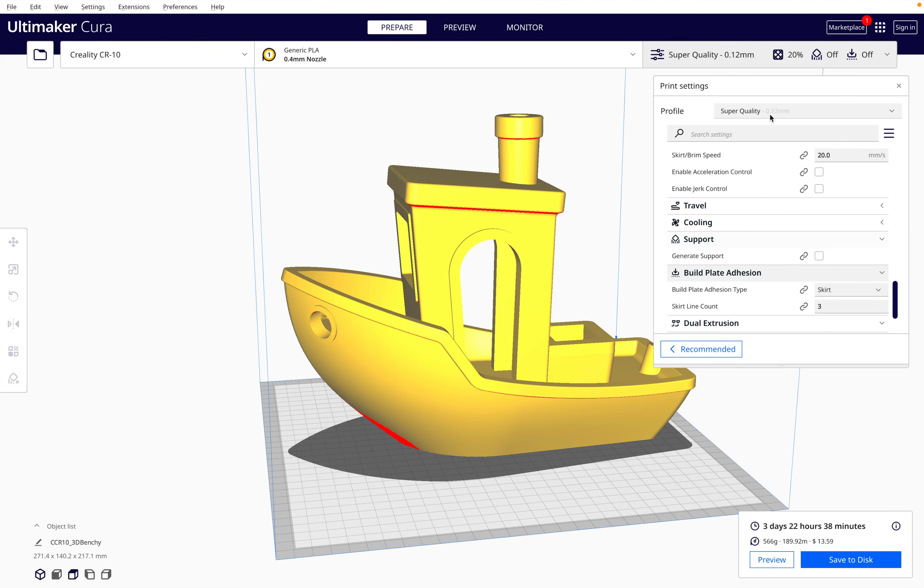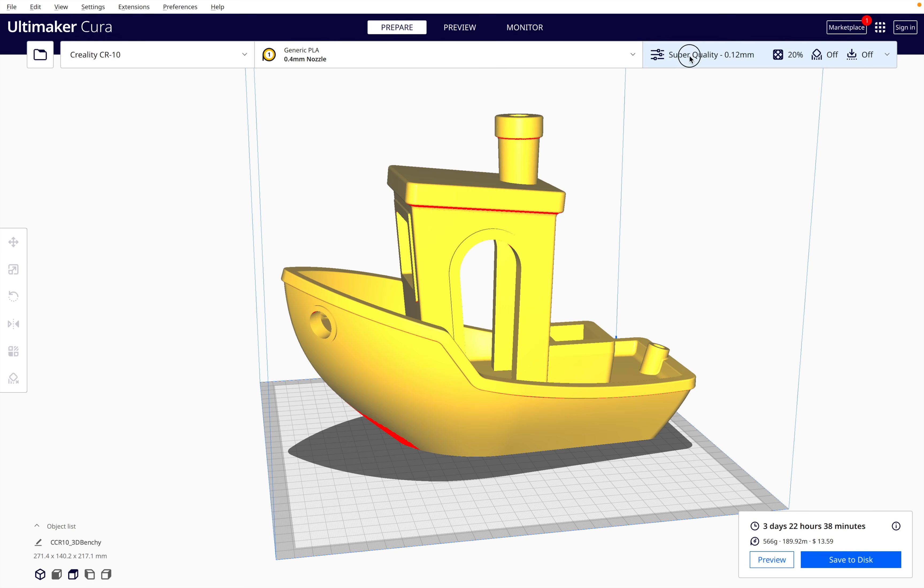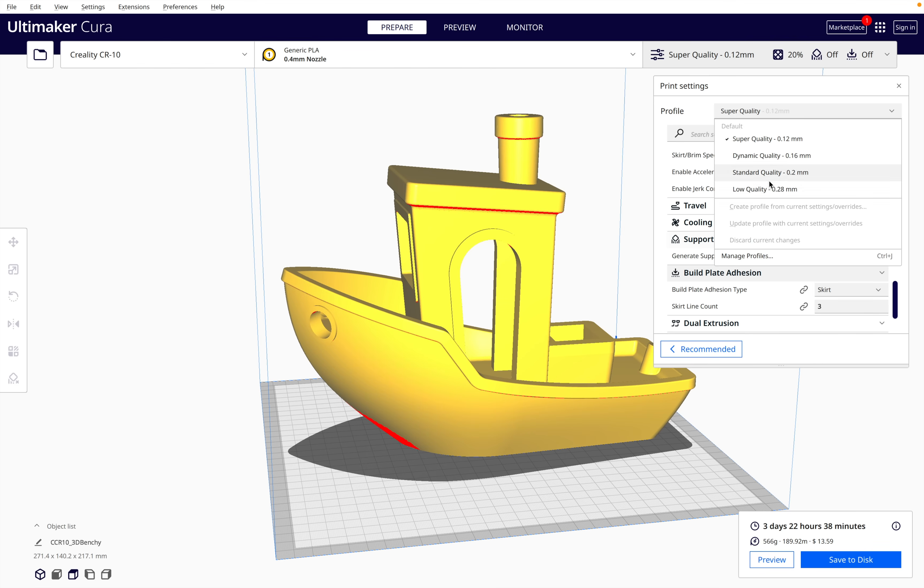The first thing you can do is increase the layer height. Just by changing the layer height to 0.28, the print time is now just over one day. With this simple change, we've reduced the print time by just about 60%. But with a larger layer height, you will see the layer lines more clearly.